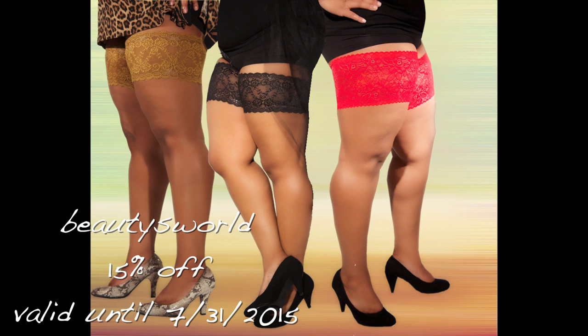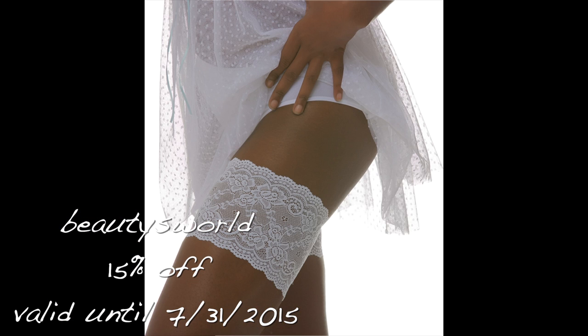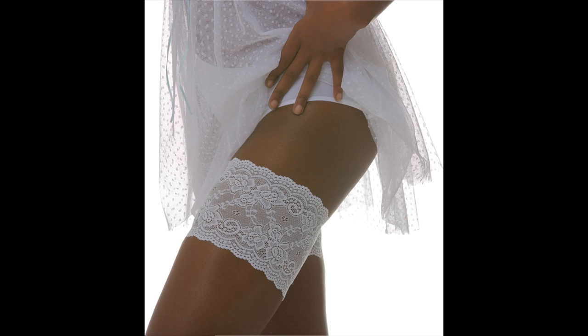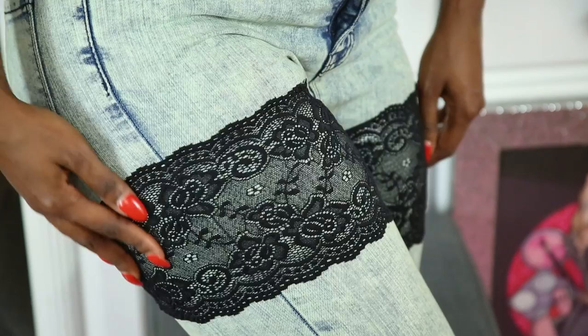I'm going to show you guys how this looks over my jeans — not under them — just over for the video's sake. I want to clarify before showing you: you're supposed to wear it underneath your clothes, not over them. I'm just showing it over the clothes for demonstration purposes. And don't forget to check out that coupon code for 15% off your order.